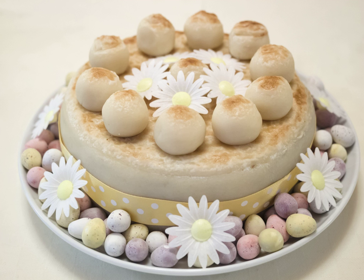An early reference to decorating with marzipan balls appears in May Byron's Pot Luck Cookery, but with no mention of the modern story, and her version may well be derived from earlier styles, which were sometimes crenellated.